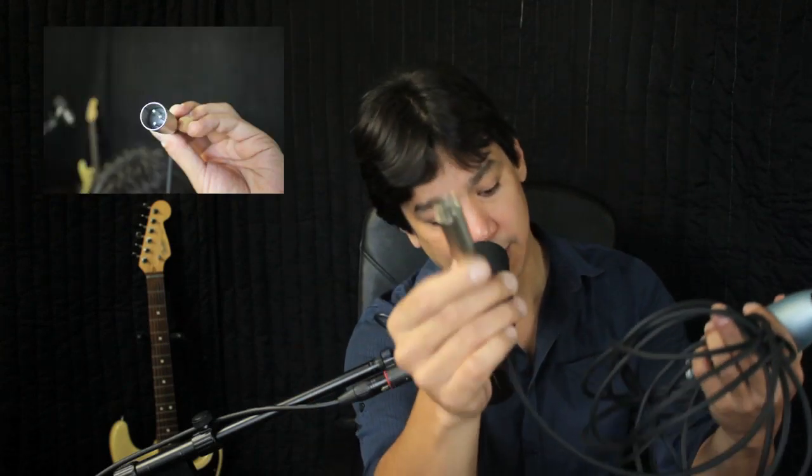XLR microphones have a different type of connection, and they use a balanced signal cable which has three prongs on the bottom. A typical XLR cable looks like this on one end and like this on the other end.